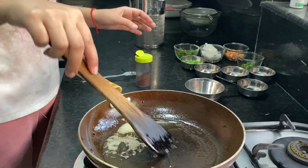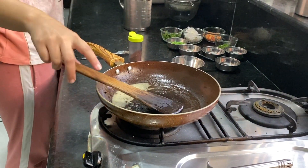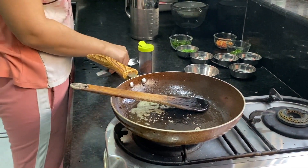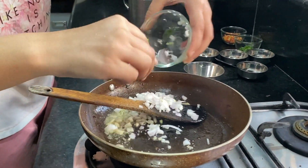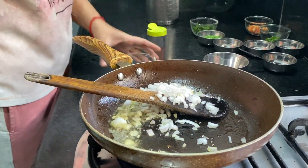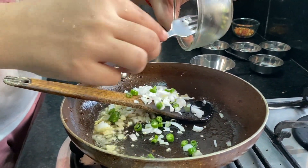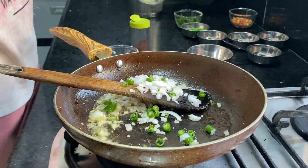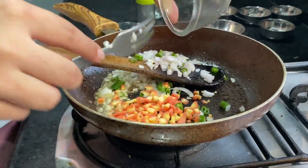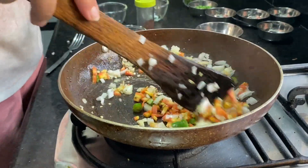After it is fluffed, we will mix it well. Put the onions in with everything. Now I will add the vegetables, then we add green onions.